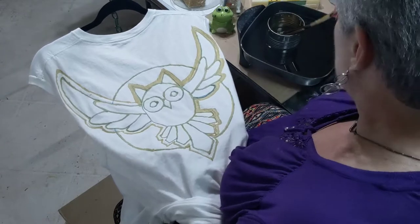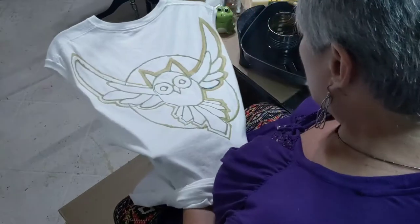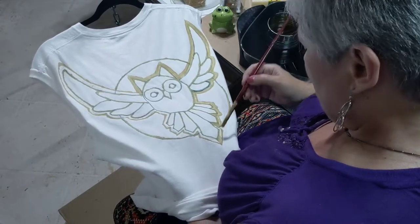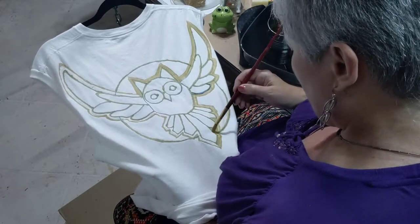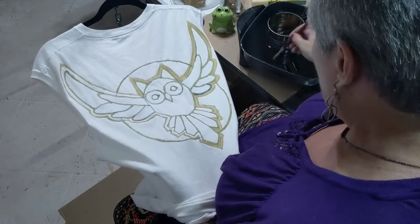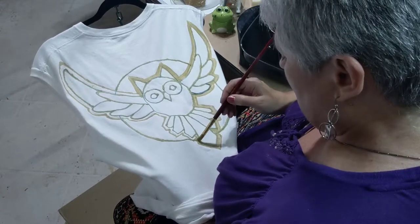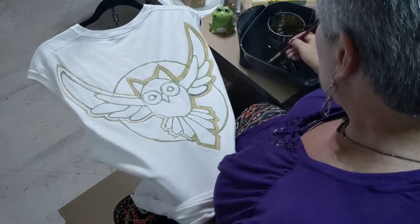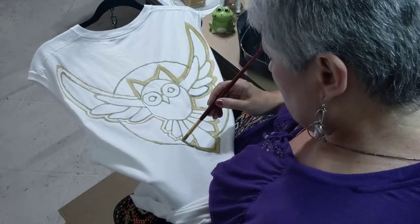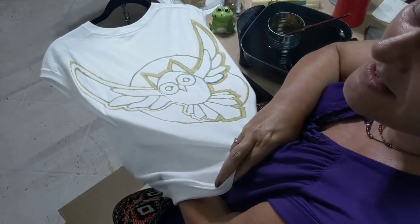This was already done with the janting tool before I turned the video on. I'm going around this design just so that I can give it a little bit more oomph so it can really be seen when I'm on my bike. I just think that's going to be cool.